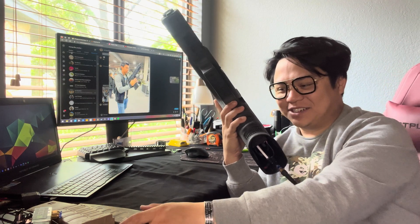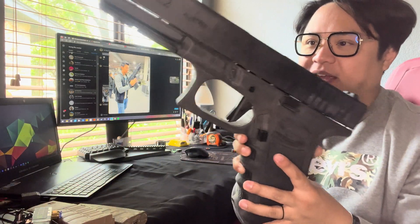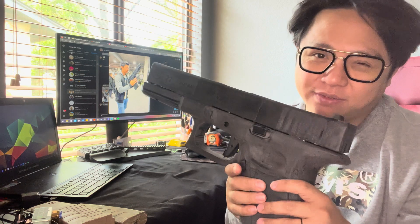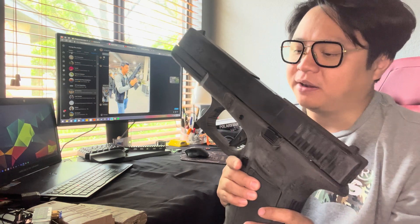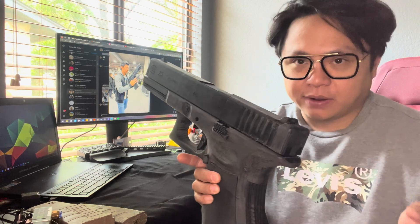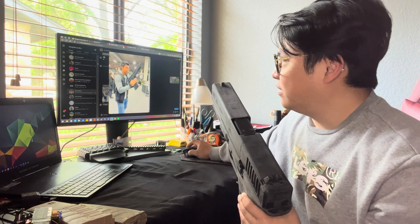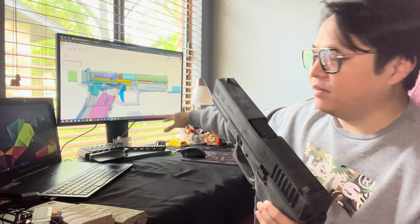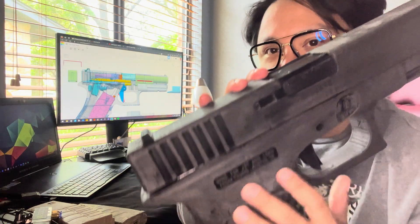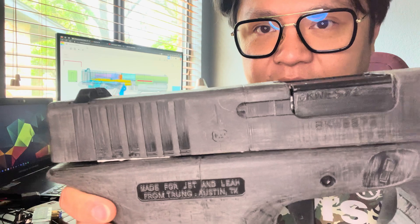I know he takes the joke extremely well. So this is kind of a not-so-in-depth video explaining how everything works. If I were to go in-depth, I'd have to take it apart — and I'm not going to do that because that's a pain in the ass. I'm just going to show you the CAD of all the internals, and a little bit up close. We'll start by reciprocating the slide — you can see the F2 right here and the hop-up unit.